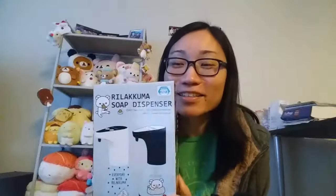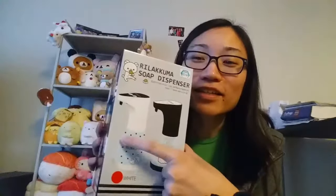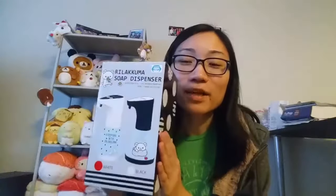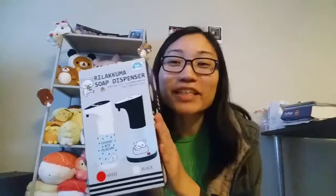This automatic soap dispenser was a great success! I like the decoration — even though I like the black one better, the white one has a tiny snowflake design on it. It's good decoration for my bathroom. It's a tiny bit big for my sink but it's still useful, and it's my favorite Rilakkuma design so I'm definitely going to use it. Even the little Rilakkuma friend is shaking — it's happy I got this gift!